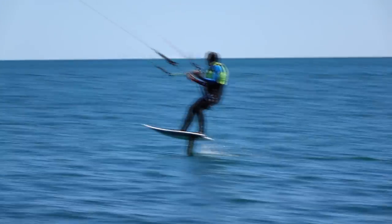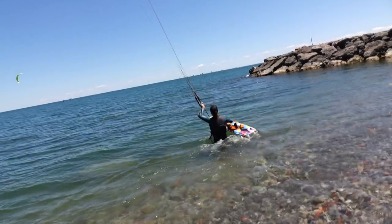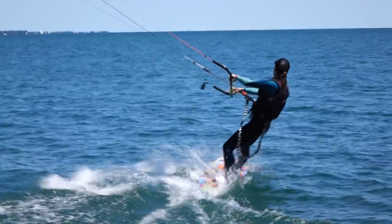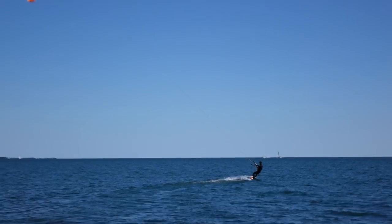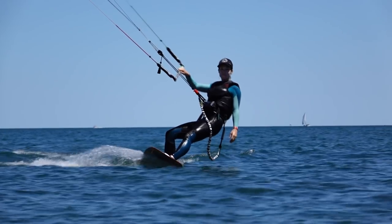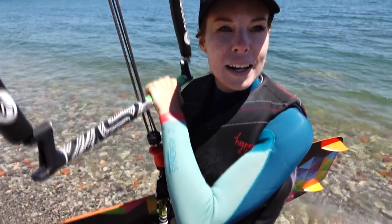I've been struggling on the foil board, so now I just took out Fred's flying carpet. This thing is huge and the stance is super wide, but it's still barely enough wind for the 15 meter. I barely made it back to the beach where I started, so I think I'm just gonna wait it out for a little bit.